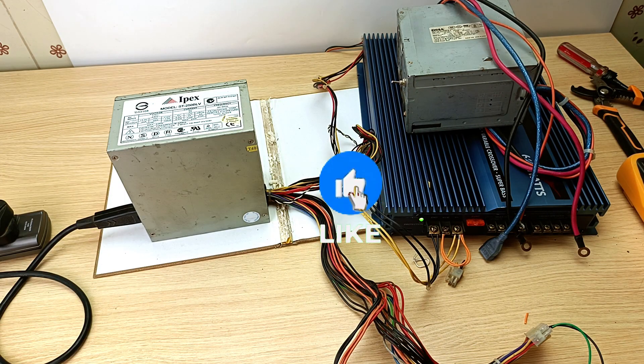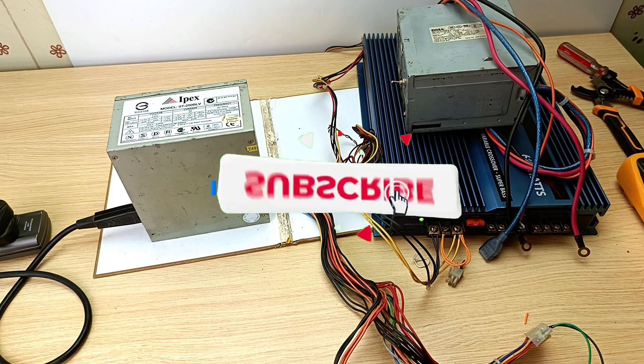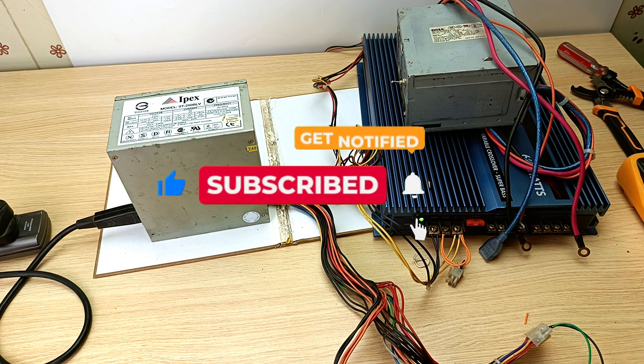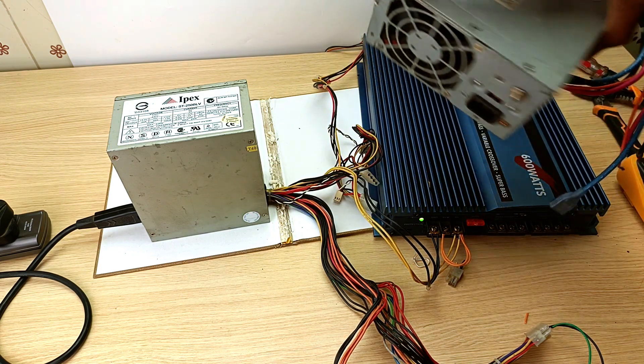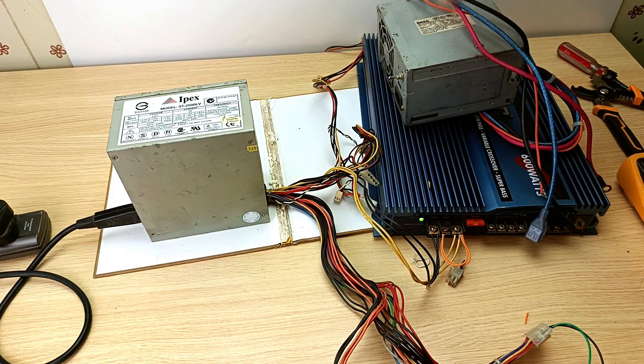So that's it. My name is Dominic — I hope you learned something new today. Please check the video description for the relevant videos relating to this video, including how I made this PSU unit. Thank you for watching and goodbye.